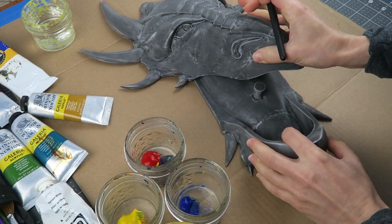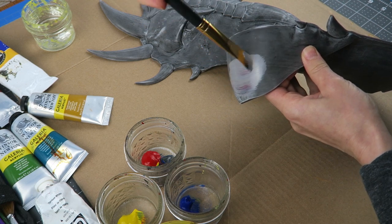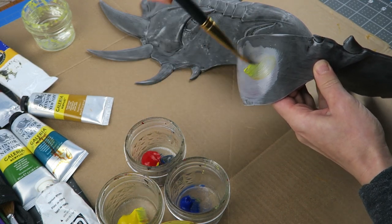This dragon was a challenge to paint for a couple of reasons. First of all, it's also a secret compartment box, so there was a lot of functionality that needed to be designed into it, not just the anatomy.